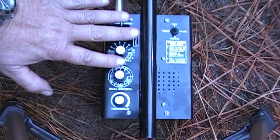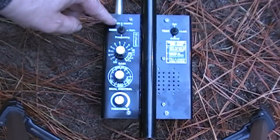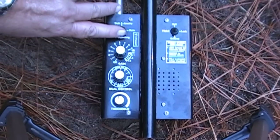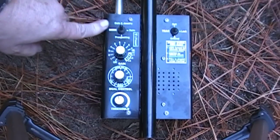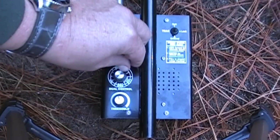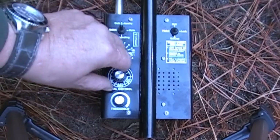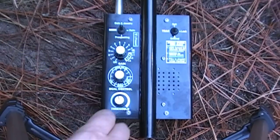You've got coin and jewelry, relic, or prospecting modes. I'm not going to do any prospecting — we're going to run coin and jewelry today. I like getting my square nails too so I'd run it down, but we're going to run it somewhere in the two-to-three or three-to-four range for general use, and we're going to balance the detector.